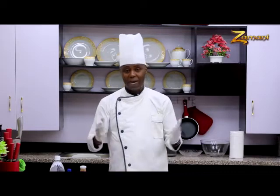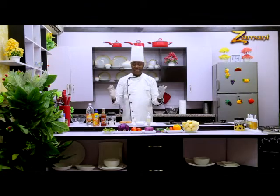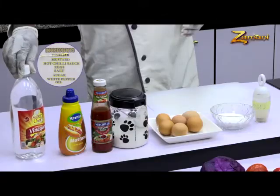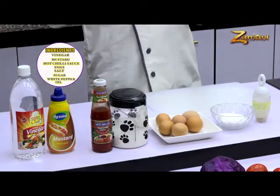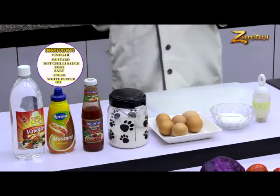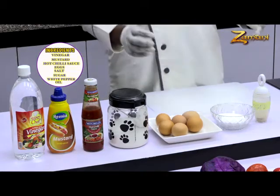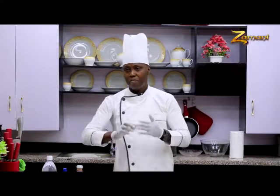Welcome back to Zamani Cuisine. My name is Chef Ina. I'm here to introduce the items used to make mayonnaise. Number one is vinegar. The second one is mustard. The third one is chili sauce or Tabasco sauce. We also have salt to make it tasty, egg which is a base, sugar to correct the seasoning, and white pepper, which makes it mild and spicy.